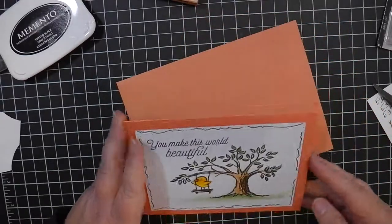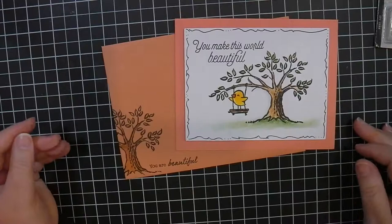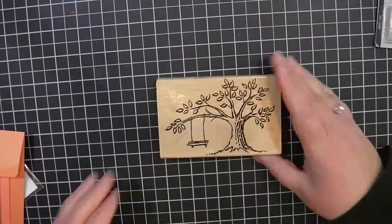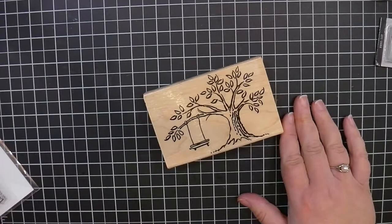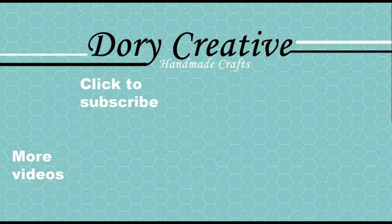And that completes the card. It's very simple, but so pretty and detailed — it's all about that super cute stamp that we started with. Speaking of which, that is our giveaway. In order to have a chance at this giveaway, you need to be a subscriber and leave a comment below. Thank you for joining me, and if you like what we do here at Dory Creative, be sure to hit the like button. If you would like to see more, you might consider subscribing. Thank you, and remember — always be creative.